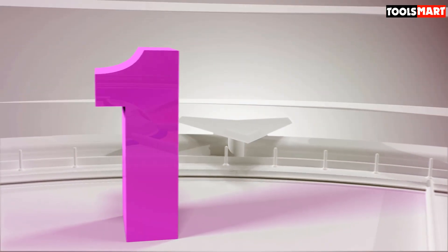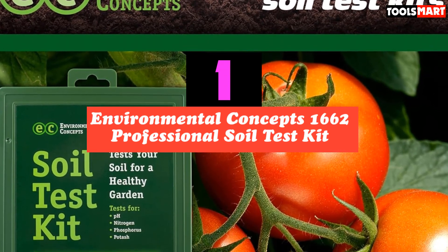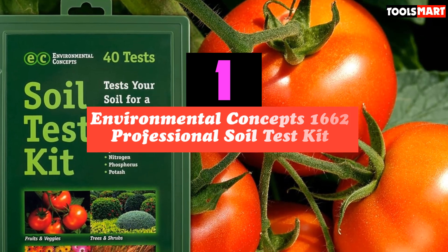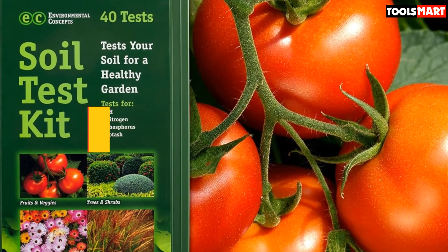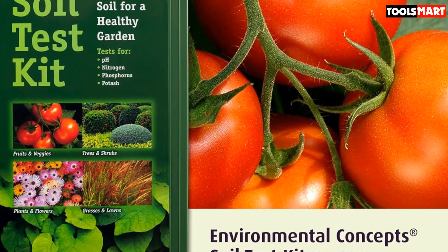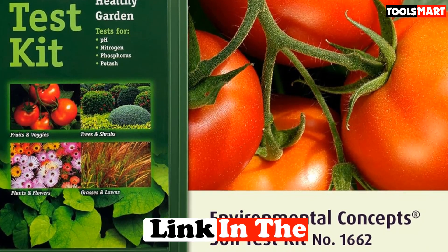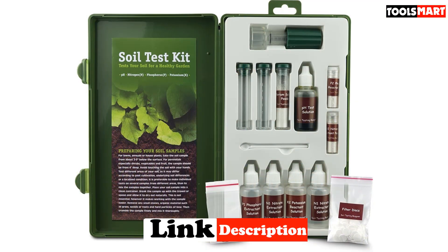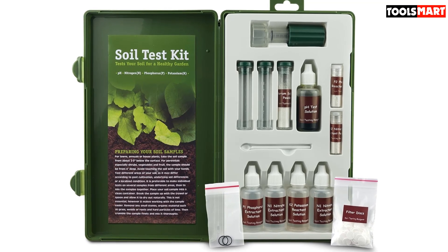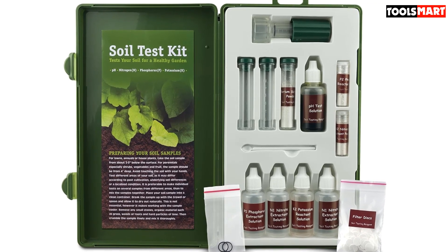Finally, the top product on our list is the Environmental Concepts 1662 Professional Soil Test Kit. Another entry from Environmental Concepts, this professional soil pH test kit is very easy to use. It contains 40 tests — 10 each for measuring pH level, nitrogen, phosphorus, and potash. Ideal for hobbyists, classrooms, and professionals, this liquid-based testing will let you have some chemistry fun while caring for your plants.